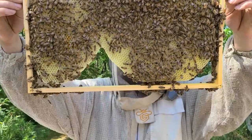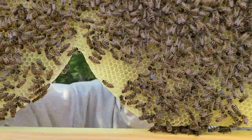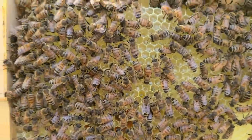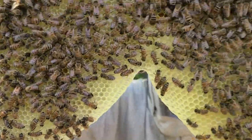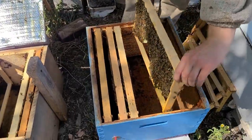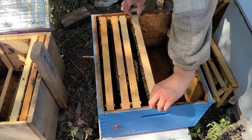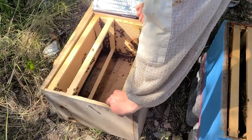We'd still like to mark her so she's easier to find if we ever do need to find her. This is the easiest this queen is ever going to be to find. Here's another good frame — quite a bit of honey up through the top. You see how shiny those cells are? They're full of probably black locust honey. And then there's a little bit of brood on the bottom of that frame — brood being eggs and larvae and whatnot.